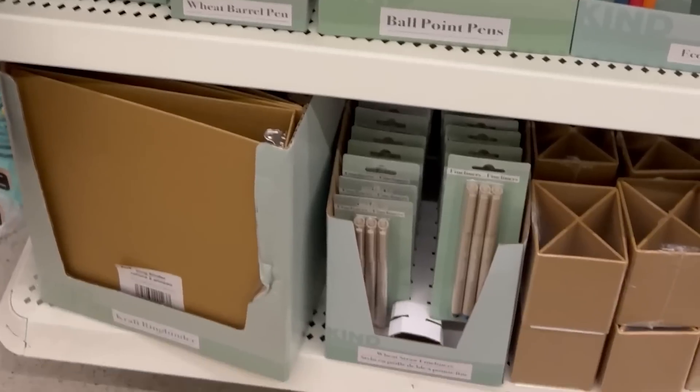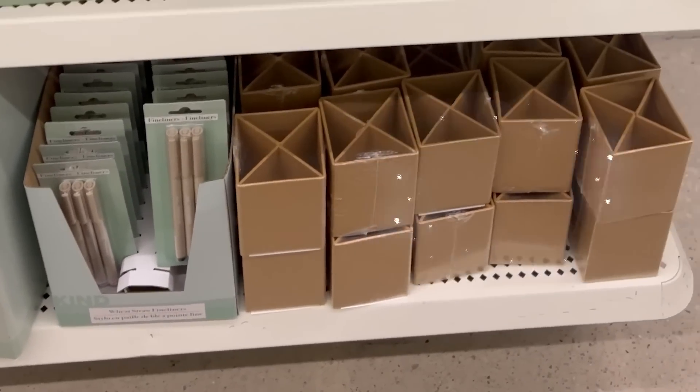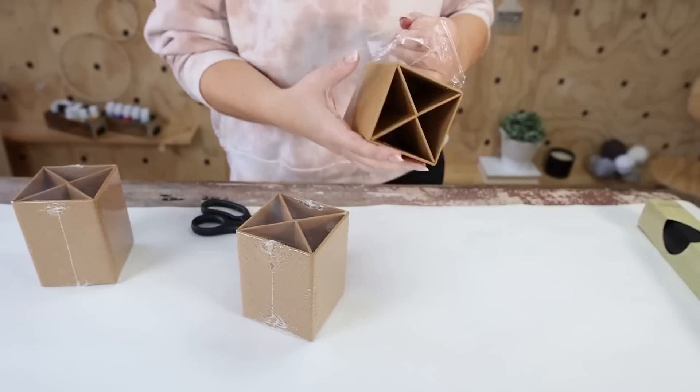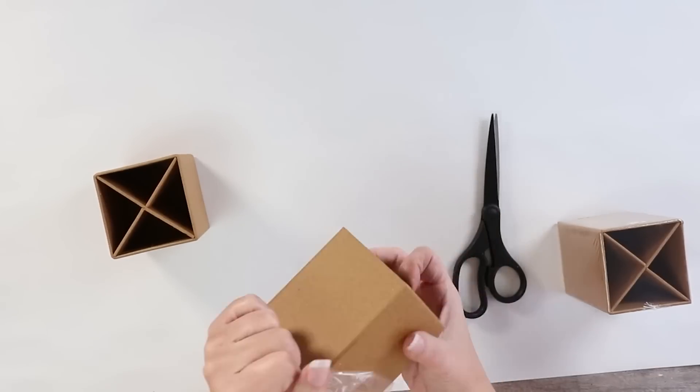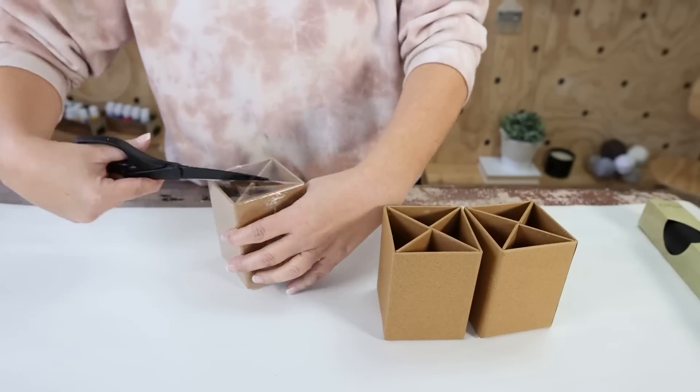Dollar Tree now has an eco-friendly section on their website and I was really drawn to these pencil organizers. I picked up three at my Dollar Tree. I wanted to create an organizer I could set out on my desk, so I started by removing all of the plastic on the organizers.